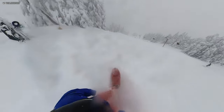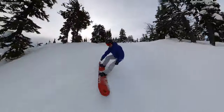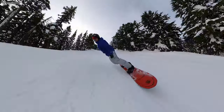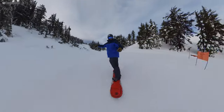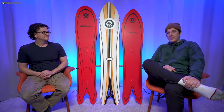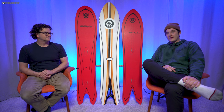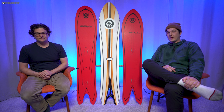I was like, whoa, I wonder what this would be like if they made this in a 169. Then I got it on groomers and I was like, I wonder what it would be like if they made it in a 157 and narrowed it down for my size 9 boots. But for Davey — yeah, I loved it. I thought it was the perfect size for me. It was still a little slow edge to edge when I was carving, but my boot size was good on it and it felt pretty agile for its size. I didn't get to take it out in powder, though.